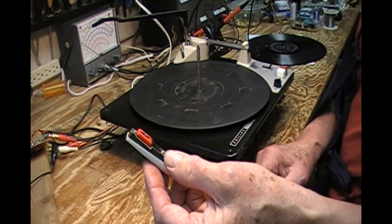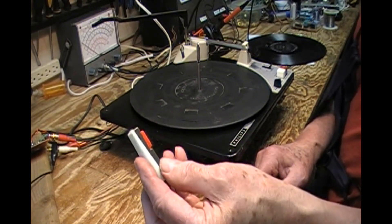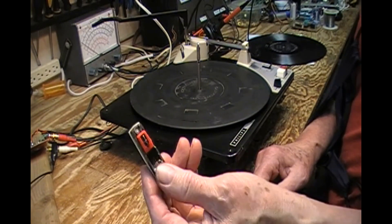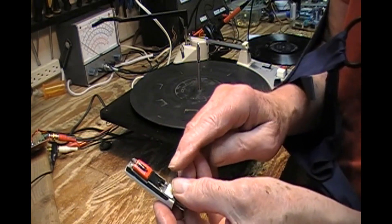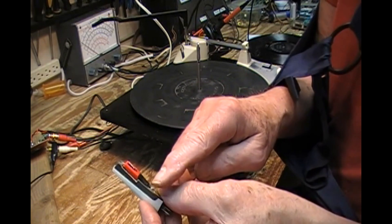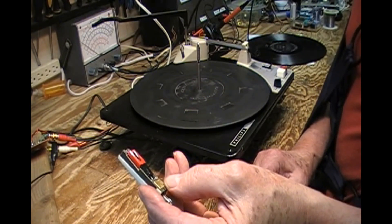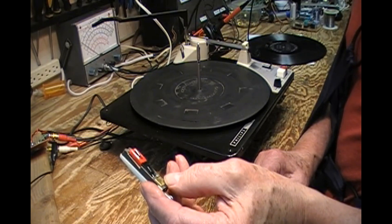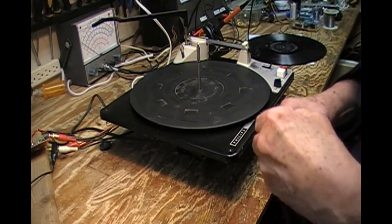Once I put it in the changer and confirmed the tracking angle of approximately 15 degrees — which is what a good cartridge should track at — I put a drop of crazy glue there and a drop of crazy glue there. And if this cartridge fails, then I can hopefully cut it, pry it out, and replace it with a new one.